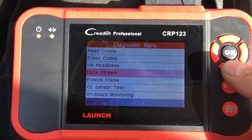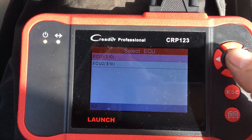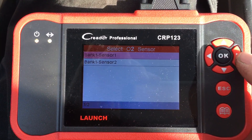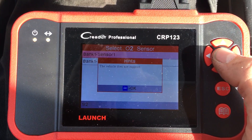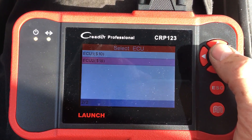Now some of the other stuff that's pretty cool — like look at this oxygen sensor test. You can see how your oxygen sensors are doing, if your vehicle supports it. This vehicle might be a little too old for this. Gotta buy a new car.